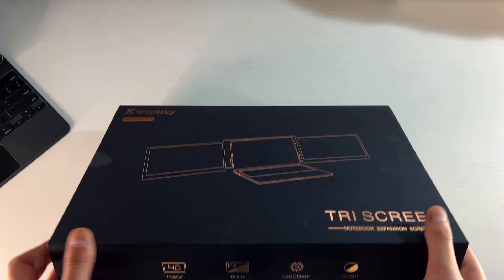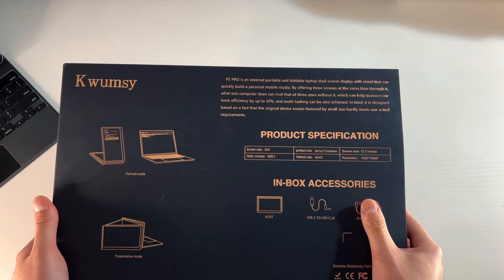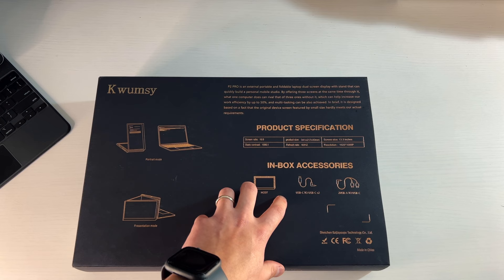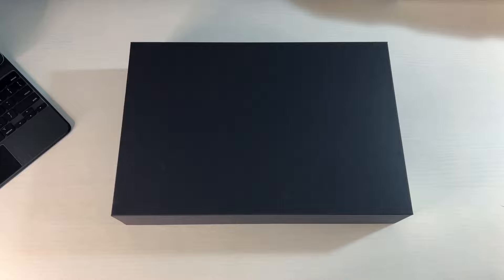Turning around to the back again, this is kind of hefty, so I think this is going to be very quality. The P2 Pro is an external portable and foldable laptop dual screen display with a stand. You get the actual host unit, two USB-C to USB-C cables, and two USB-A to USB-C cables. Let's open this up and see exactly what we've got going on.